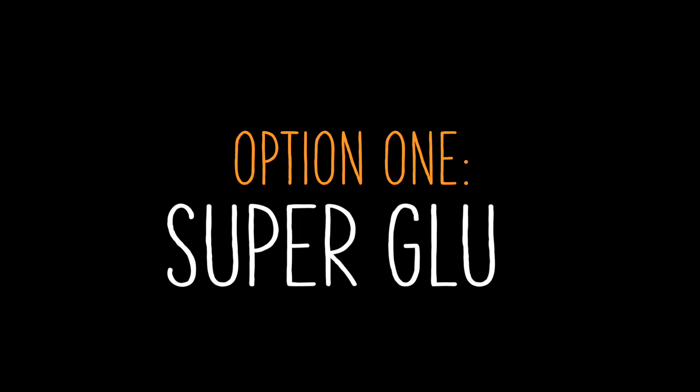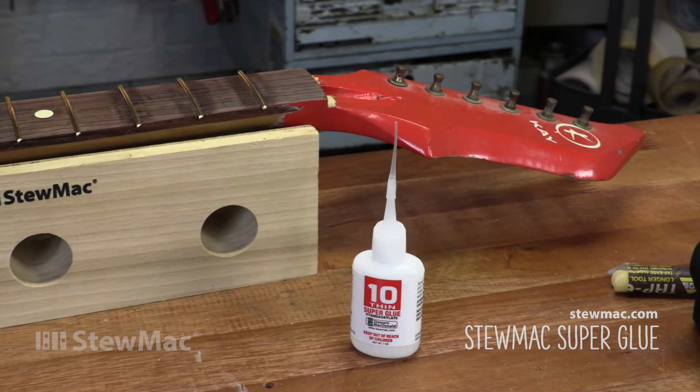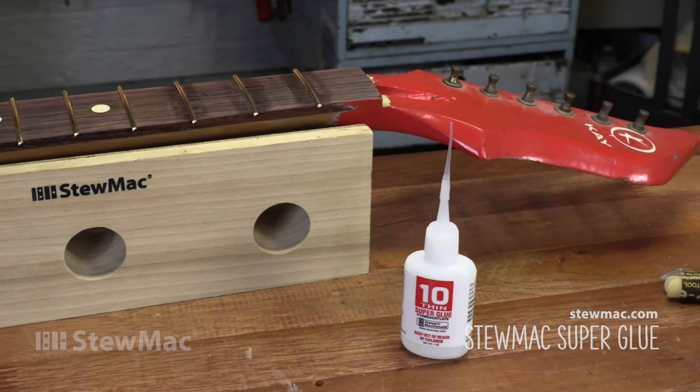The next part of that question almost always is: which glue do I use? And there are several options. Probably the most popular glue for fretting is super glue. People love instant adhesives because they dry fast. If you've got a busy shop, you could knock out four or five fret jobs in the course of the day, not have to wait overnight for any kind of glue to dry. So that's a big plus right there.